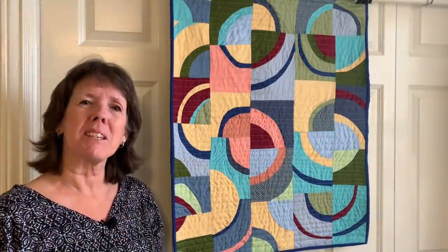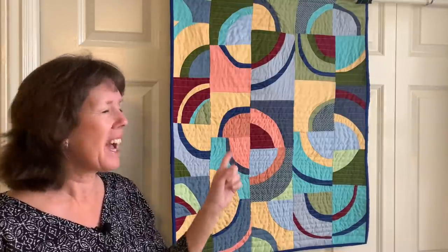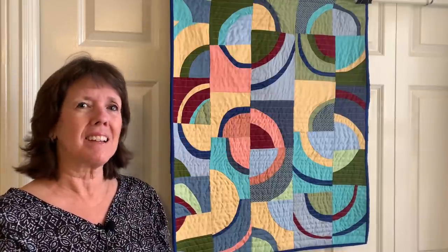Hi sewing friends, welcome to my sewing room. My name is Beth, and if you're new, welcome. Today's video is just a little lesson on how to put some of these freeform blocks together using a rotary blade — cutting rectangles or squares with a little arc, sewing them together, and that's the beginning of a beautiful, fun quilt.